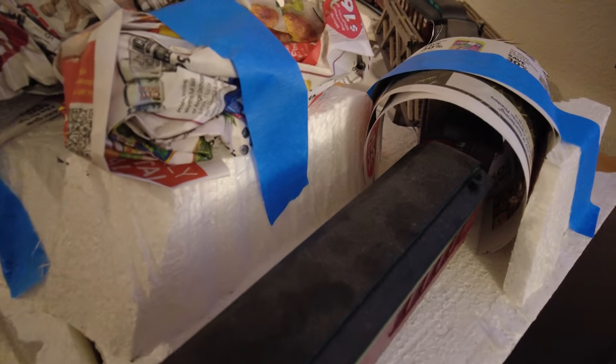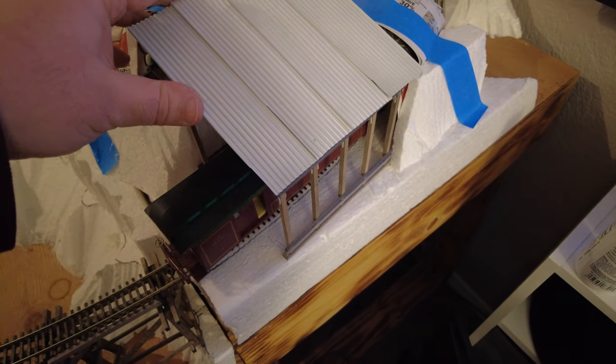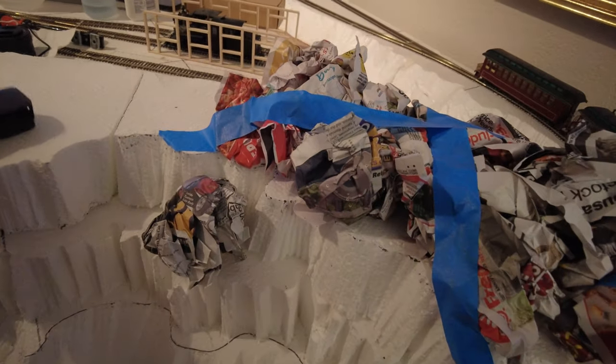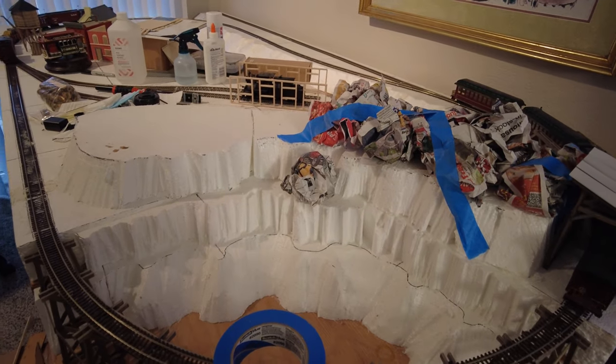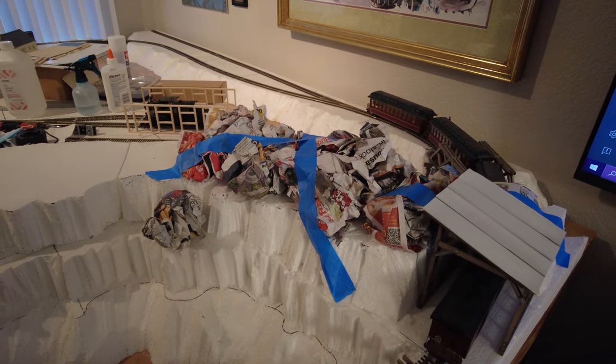I've begun forming the shape of the tunnel by using just a little bit of paper and sticking that down, then cutting the edge of the paper to the shape of the tunnel that I want. The rest will be the snowshed, and behind it I'll start building up the mountain range with newspapers until it builds up to the size and shape that I want it to be.